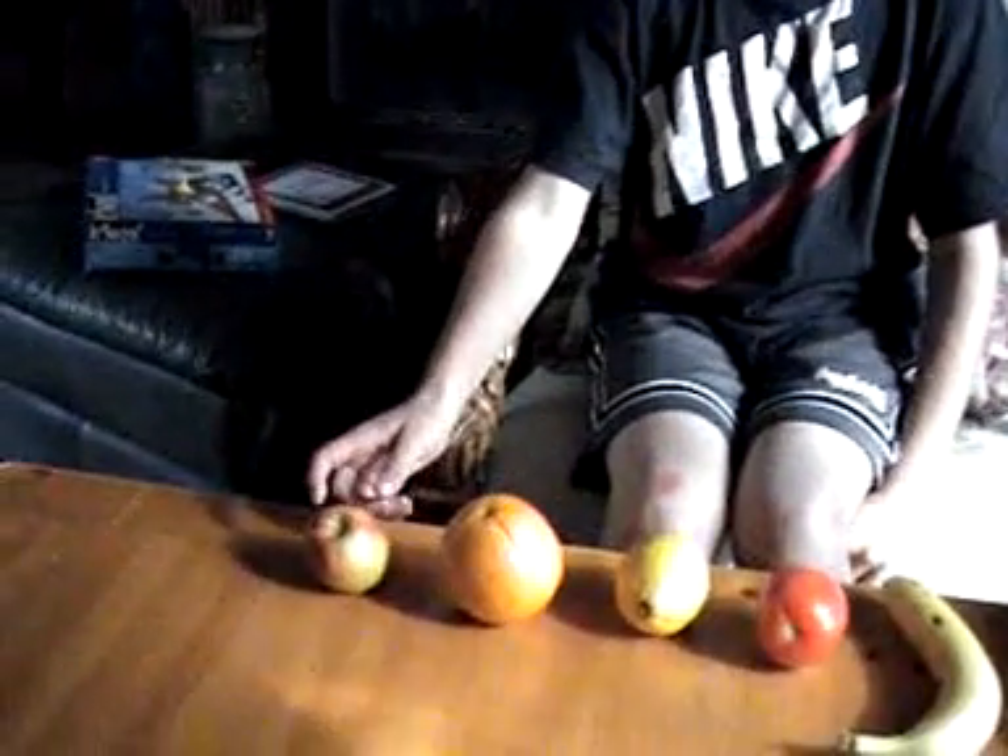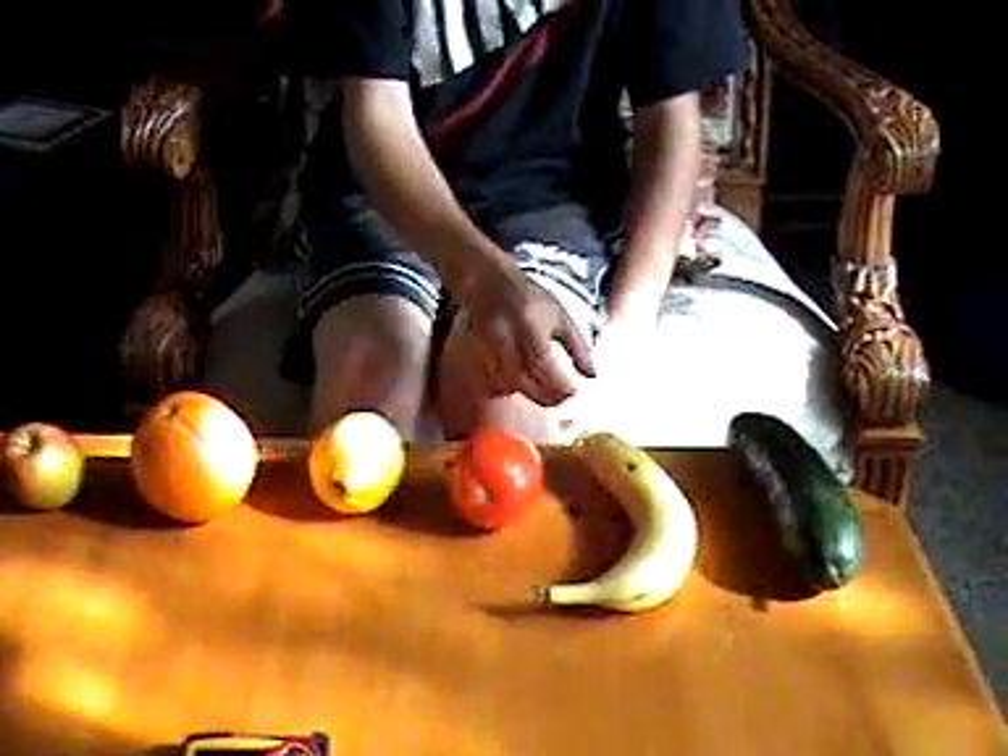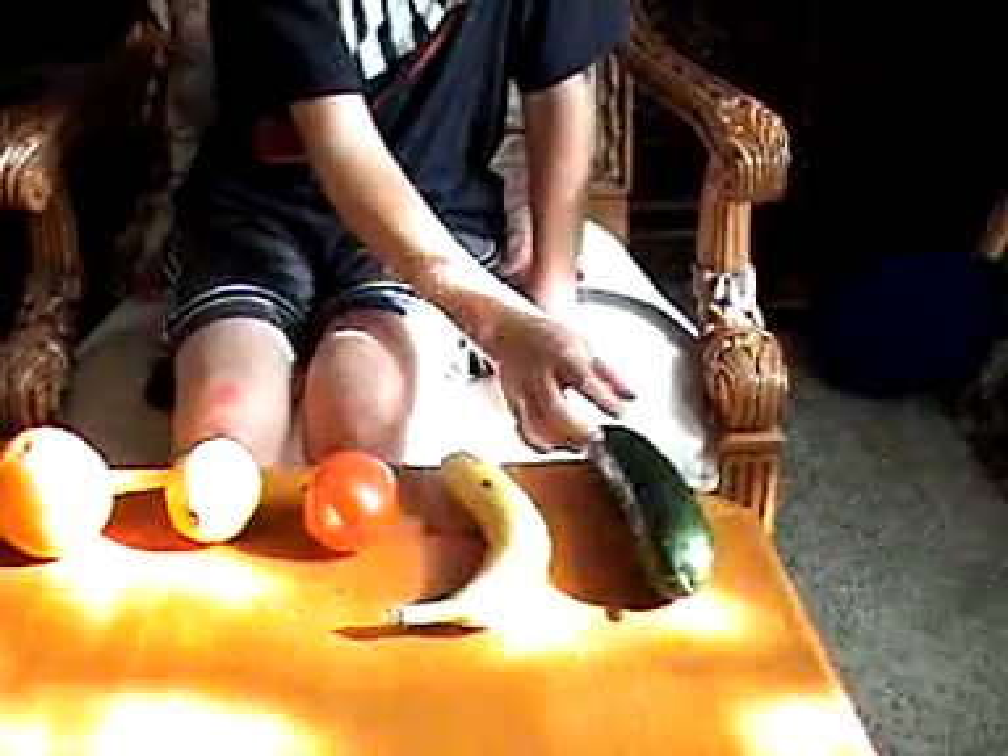Once we find the best fruit, we'll line it up in series and increase the voltage. For materials I used five common fruits and one vegetable: an apple, an orange, a lemon, a tomato, a banana, and a cucumber.